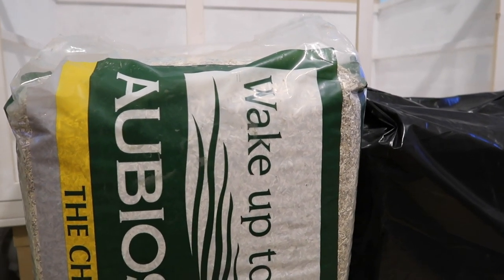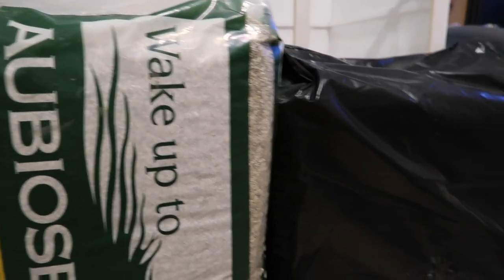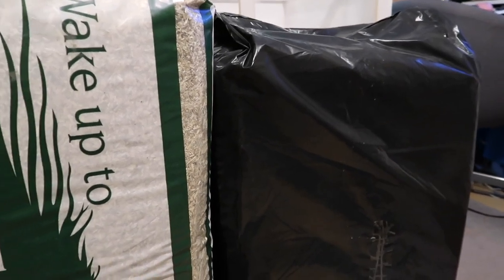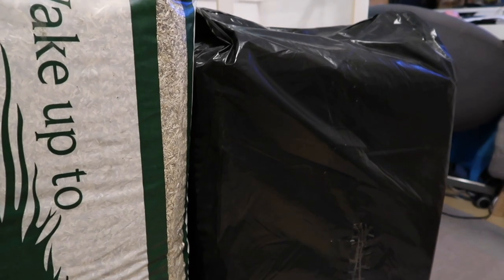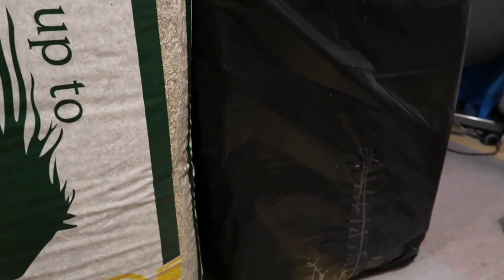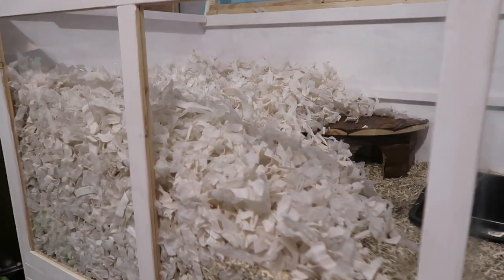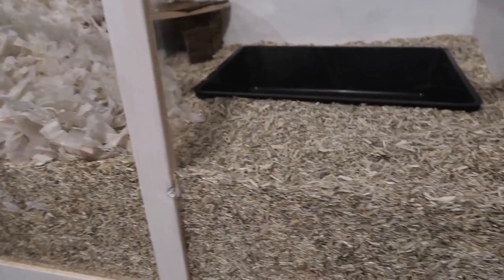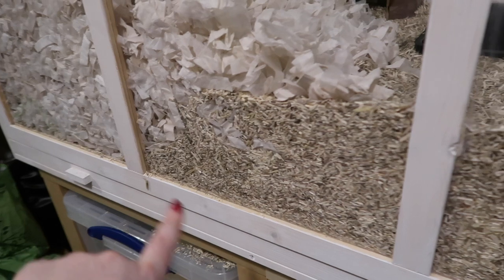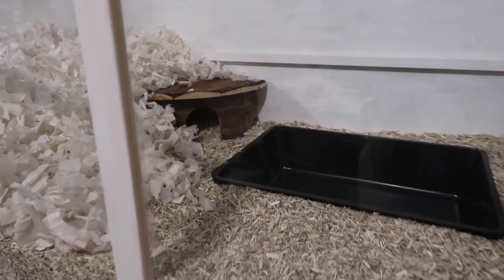Obios is hemp bedding. I find it to be super absorbing and it doesn't smell, which Megasorb can sometimes. I also use it with teabag bedding because Obios wouldn't hold burrows or anything, so I like to use it with a paper base bedding, which is what teabag bedding is. All the bedding is in now — we've got teabag bedding on that side and then Obios on this side, although the Obios does run under this little bit here just to protect the tray, but you can't see it, so I did cover Obios across the whole base.